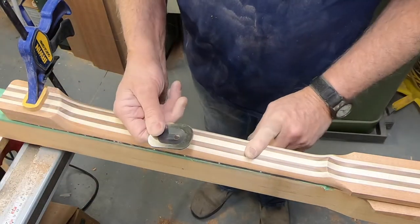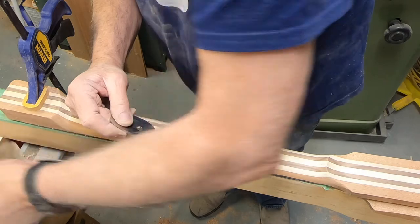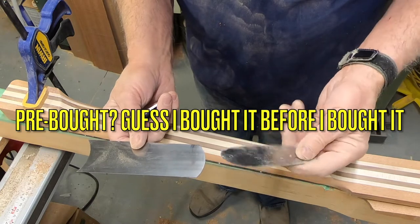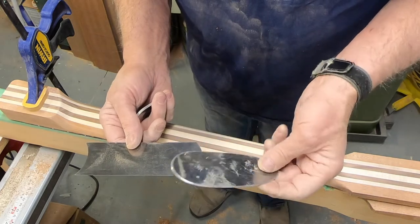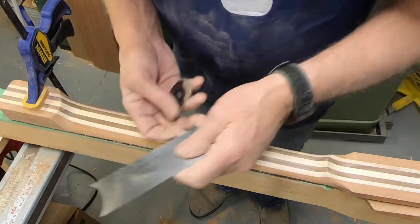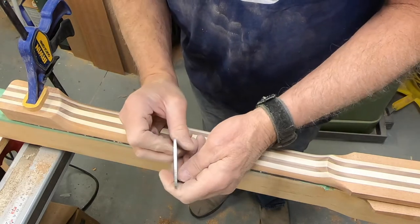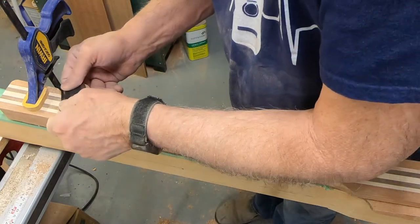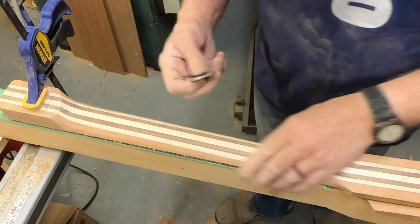Between that and the little scraper — I've got several scrapers here. This is a pre-bought one with a little radius on one end and a concavity and radius on the other. It has several different radiuses, it's thick, and it's just sharpened to a point on one edge, not square. That works really well. Then there's this little Stumac wide one, just cut square — these work really well. I've just been working this down, getting right up against the line and working that down with sanding.